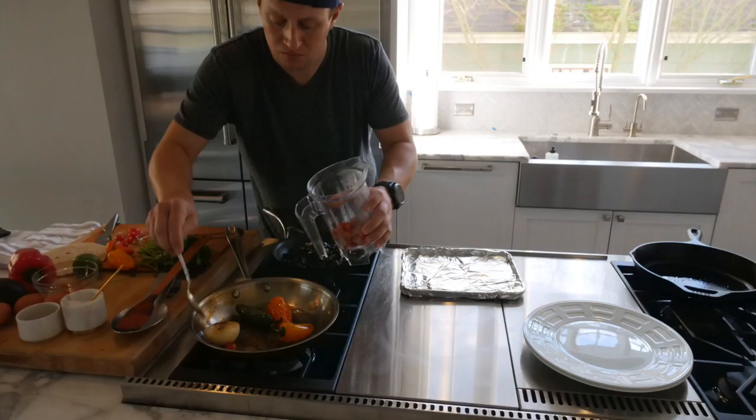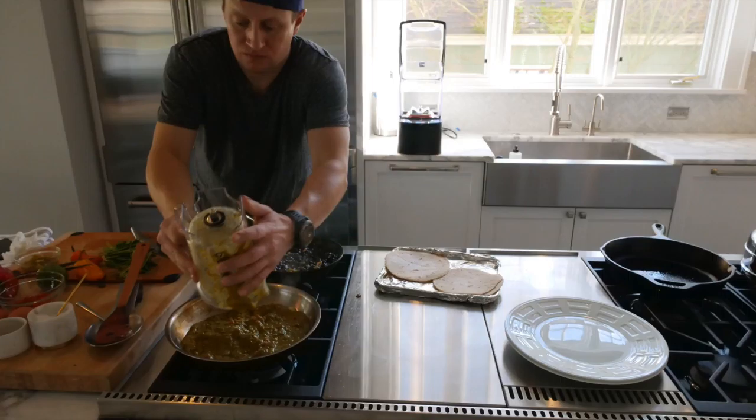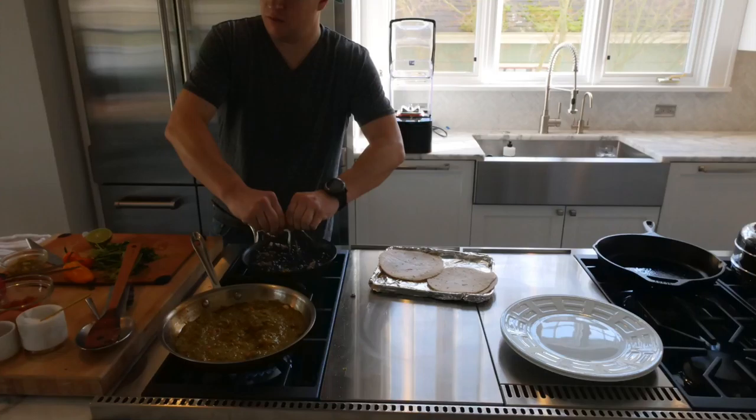Now back to the roasting pan — take those vegetables that now have a little browning and caramelization and add them to a blender or food processor. The only exception: cut off the ends of the bell peppers and the jalapeño so you don't get that fibrous, bitter end in your mixture. You can also seed the jalapeño if you want. Then add about a heaping cup of fresh cilantro to the blender and blend everything up into an amazing garden-fresh salsa.